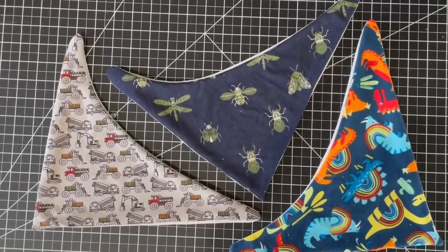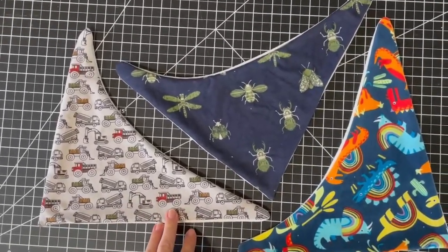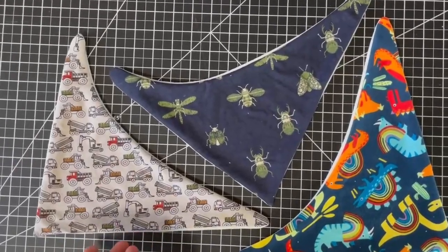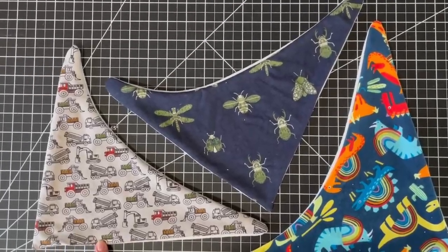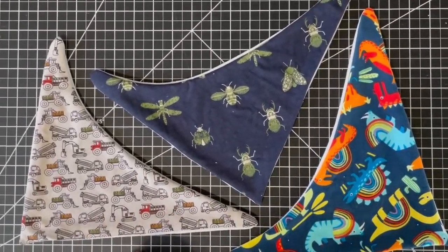Now that they're turned right sides out I'm going to iron them nice and flat. You could top-stitch around the entire thing, but I don't really think that's necessary, so I'm just going to top-stitch to close this one-inch gap. I'm going to thread-match the top fabric and leave the bobbin white for all three.